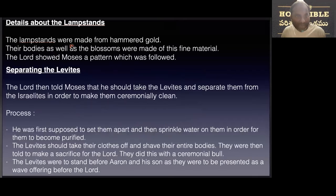In the first section we see the lampstands were made of hammered gold, and their bodies as well as blossoms were made of this material. The Lord showed Moses the pattern to be followed, then told Moses that they should take the Levites and separate them from Israel in order to make them clean.